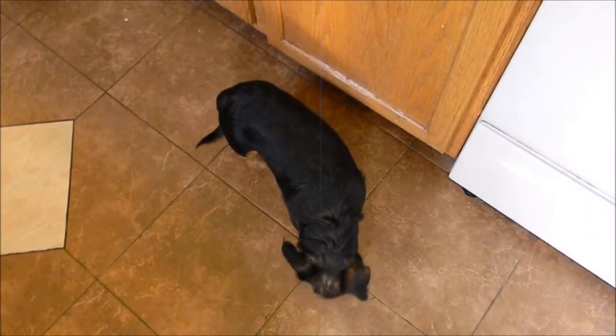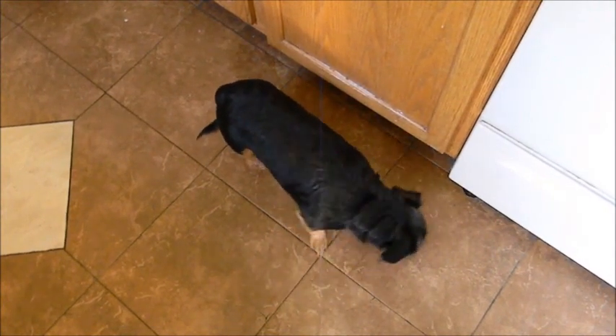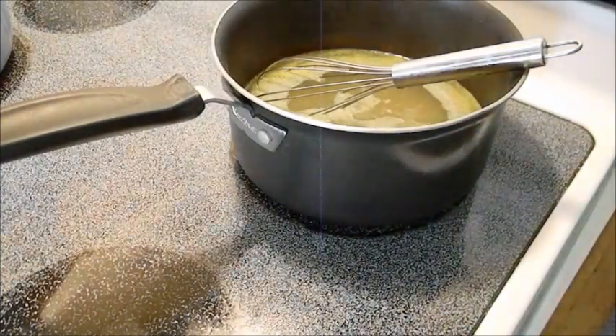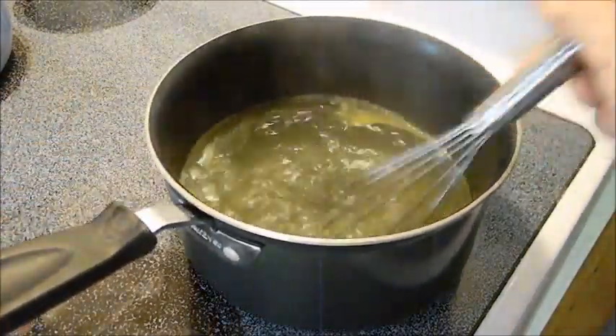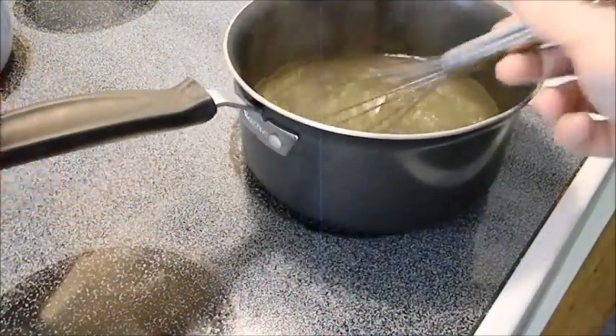There's Pepper patiently waiting, sitting around on the floor. Make sure I didn't drop anything. Okay, so basically right now I've got some chicken stock and I'm bringing it to a boil. If you want, you can use canned chicken stock or just buy the chicken stock — I'm just using bouillon cubes.